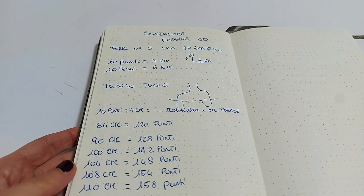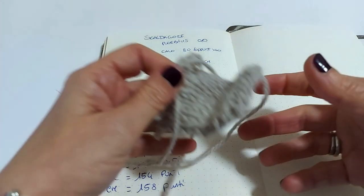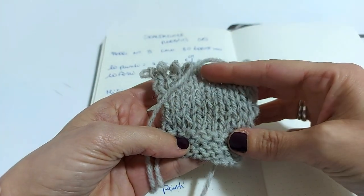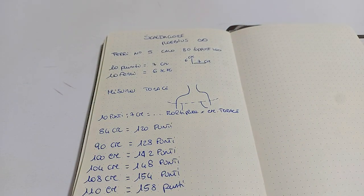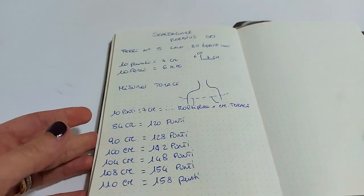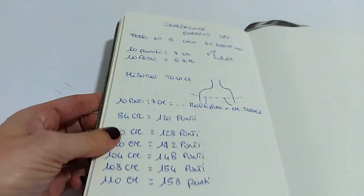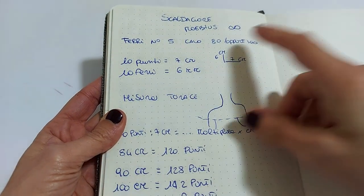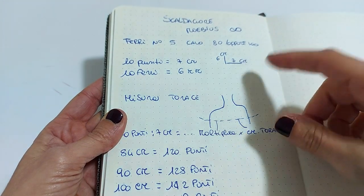Prima di iniziare voglio condividere con voi i calcoli che ho fatto in base al mio piccolo campione. Ho lavorato con la lana i miei punti, 10 ferri e 10 punti, per capire quanto veniva larga e quanto veniva alta la lavorazione. Così facendo, avendo un piccolo campioncino, ho potuto abbozzare i centimetri per punto. Ho i miei ferri numero 5 col cavo da 80 e ho visto che 10 punti sono 7 centimetri nel mio caso, e sviluppano un'altezza per 10 ferri di 6 centimetri.